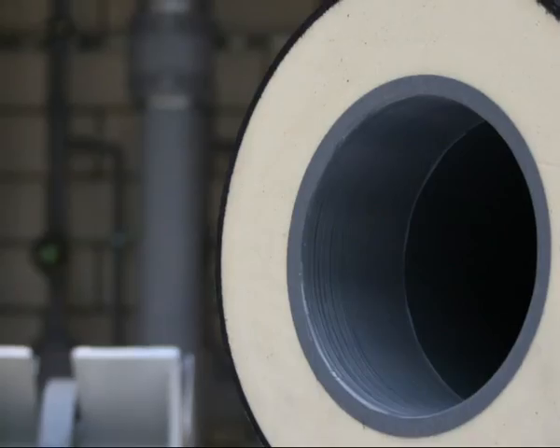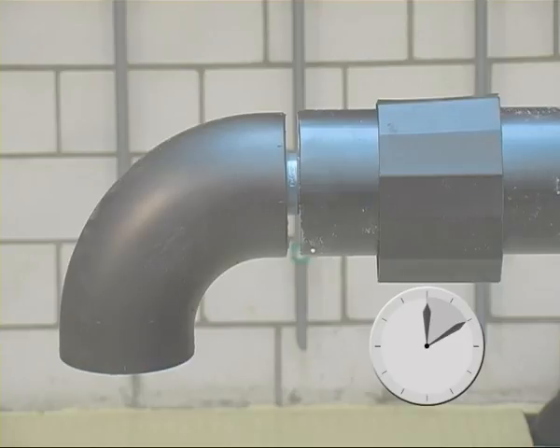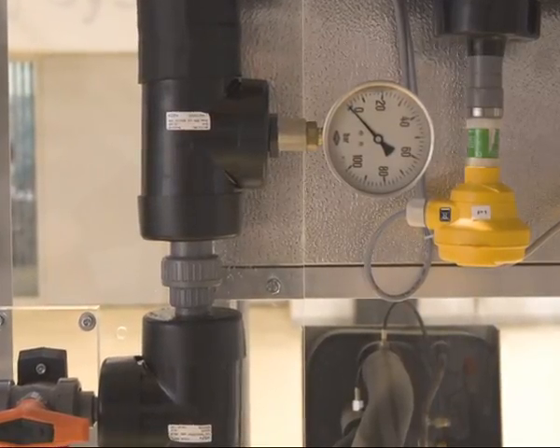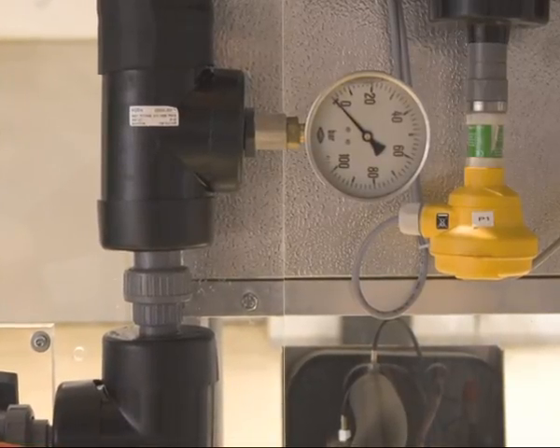Higher temperatures reduce the open time. For pipe diameters of D75 or greater, it is advisable to work in teams of 2. After joining pipes up to D140, do not apply mechanical loads for at least 10 minutes. For larger dimensions, allow 30 minutes initial curing time before carefully continuing work. Further information is found in the Georg Fischer Planning Fundamentals. CoolFit may be joined at ambient temperatures between +5°C and +40°C. Remove any condensation from joining surfaces when working at low temperatures, and no joining should be done below +5°C. The time before applying pressure for testing depends on ambient temperature — for example, at 20°C, 24 hours are required. Details are given in the Georg Fischer Planning Fundamentals.